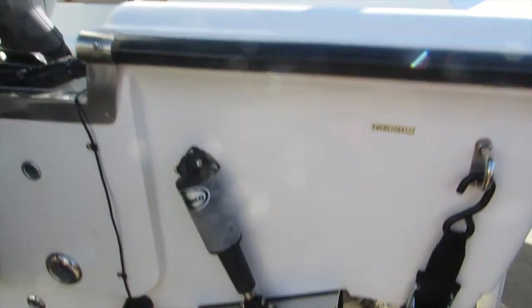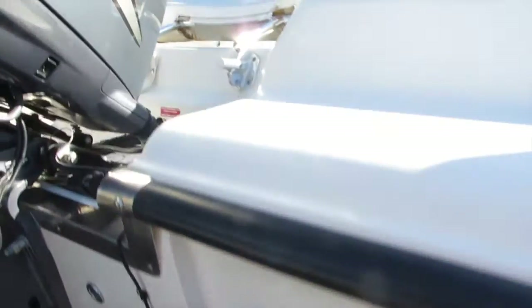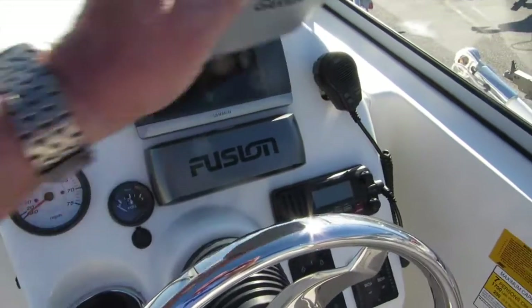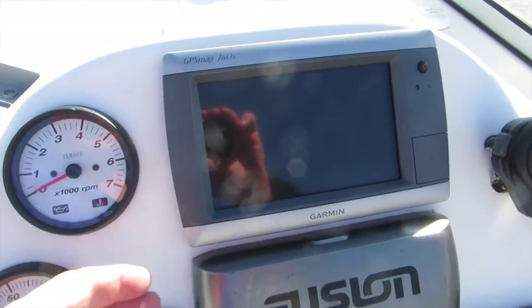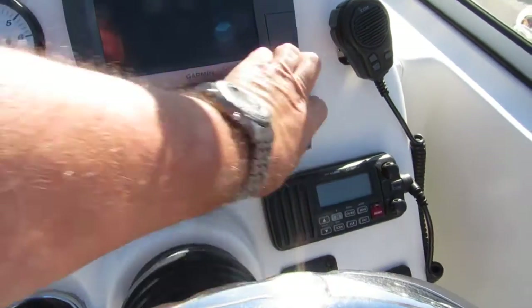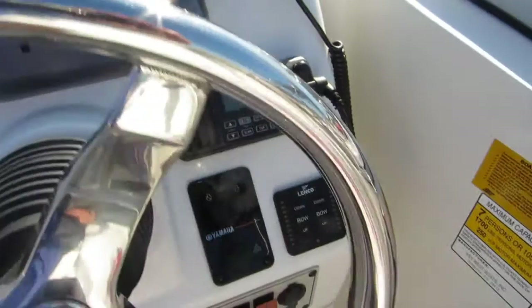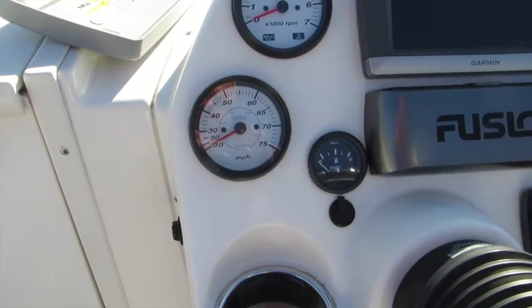Fish finder. It's got the recessed trim tabs. Here's the helm area. It's got a GPS 740S Garmin mapping system. Full gauges. VHF radio. Lenco electric trim tabs. Analog gauges.